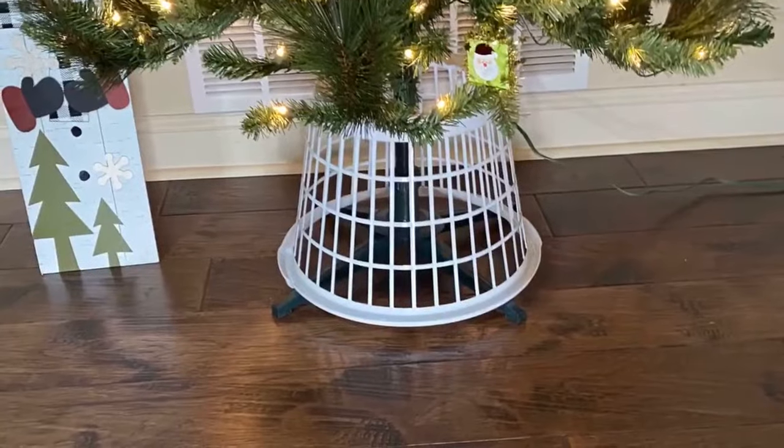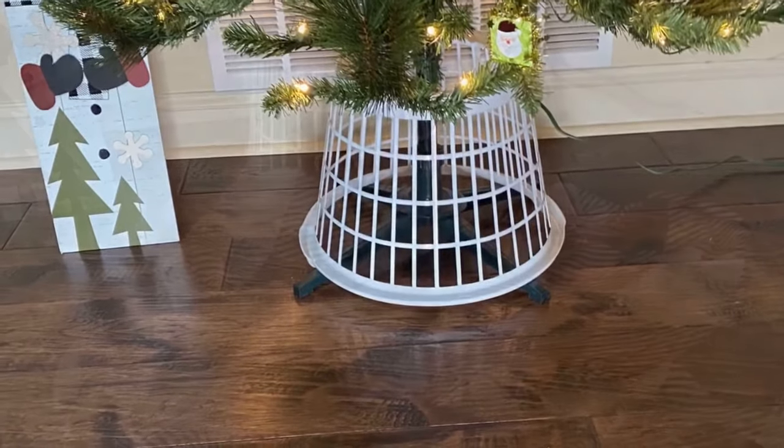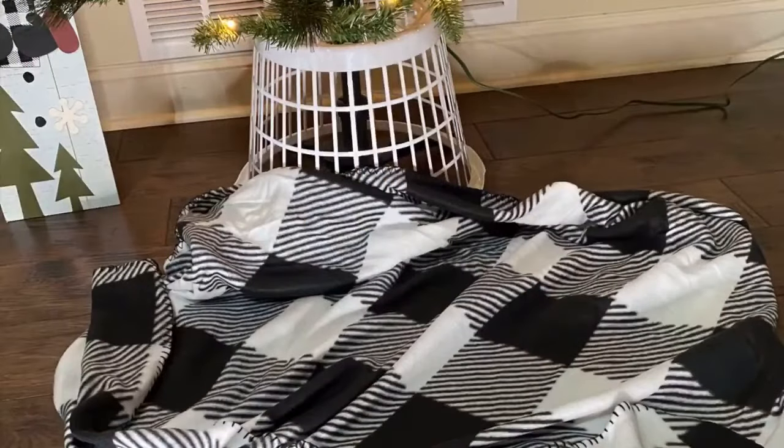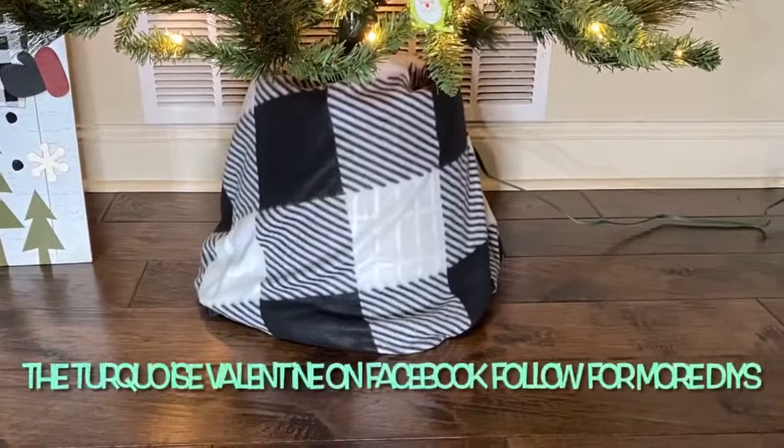Now I'm ready to put it around the base of the tree like this. Then you're going to take your blanket or fabric and spread it out in front of the tree, and just stuff it all down around the base like this, to where it's all smooth.